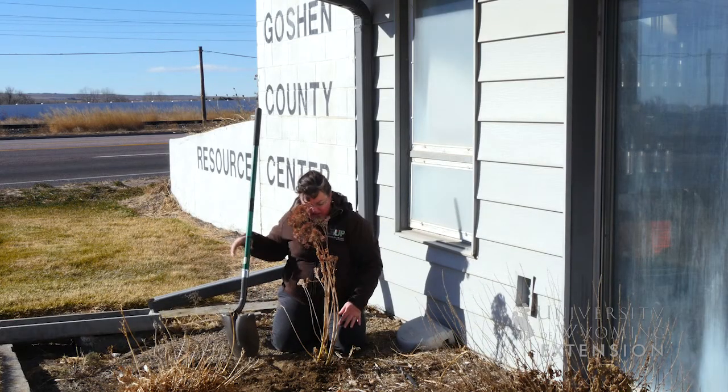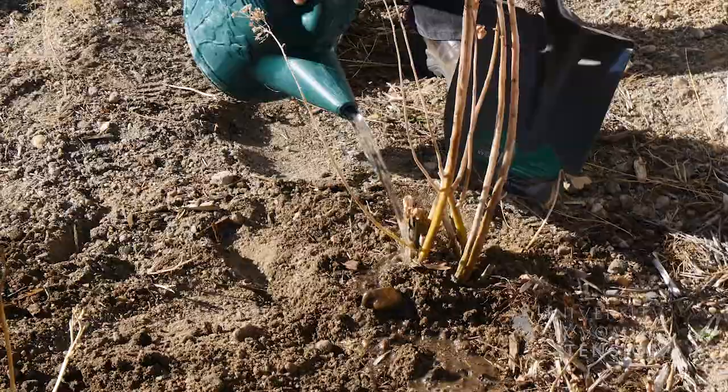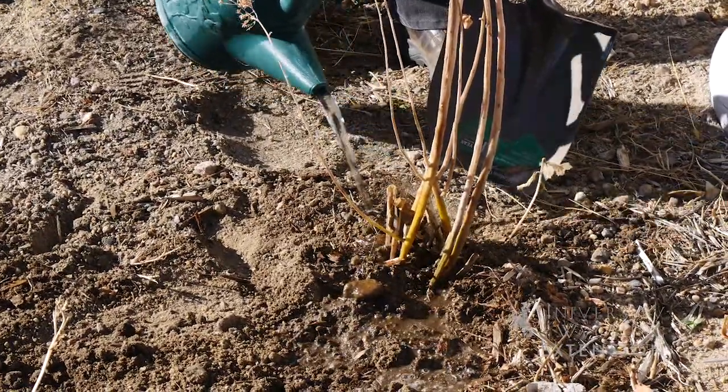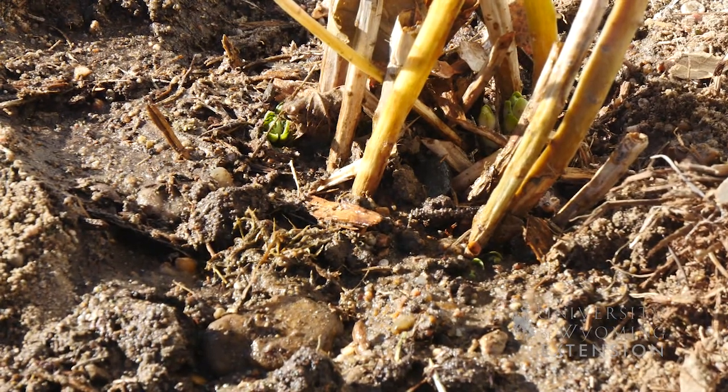Now that we've got it in the ground, the key is to get some water on it to soak those roots and keep them moist. It will take hold in this garden here as if it had been growing in this garden location last summer.